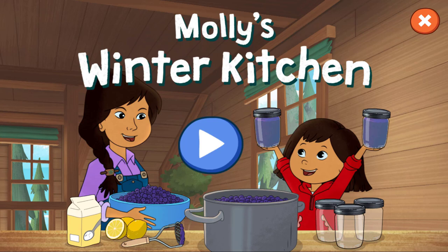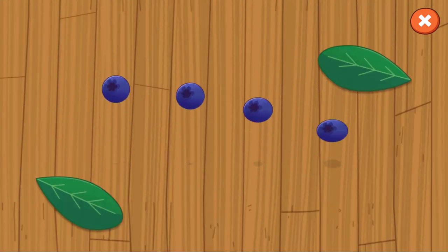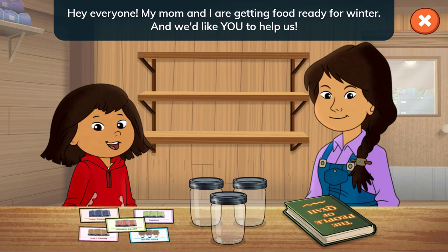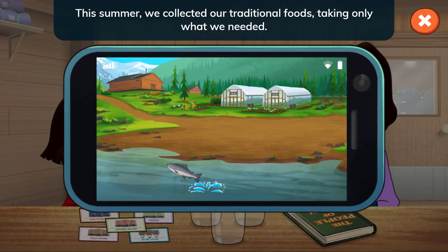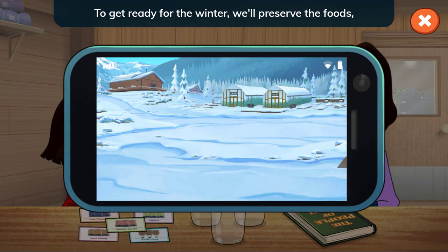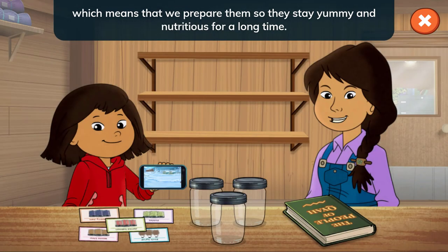Molly's Winter Kitchen. Hey everyone! My mom and I are getting food ready for winter and we'd like you to help us. This summer we collected our traditional foods, taking only what we needed. To get ready for the winter we'll preserve the foods, which means that we prepare them so they stay yummy and nutritious for a long time.